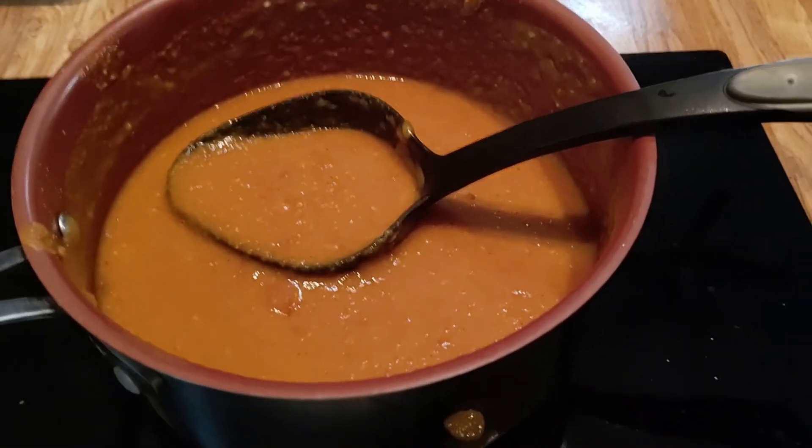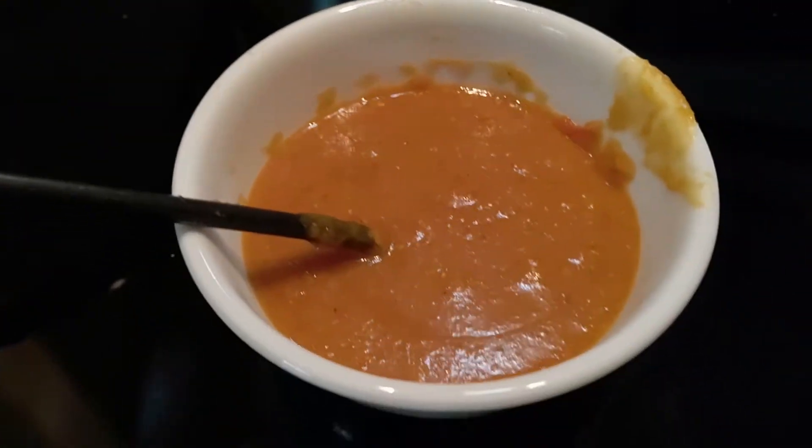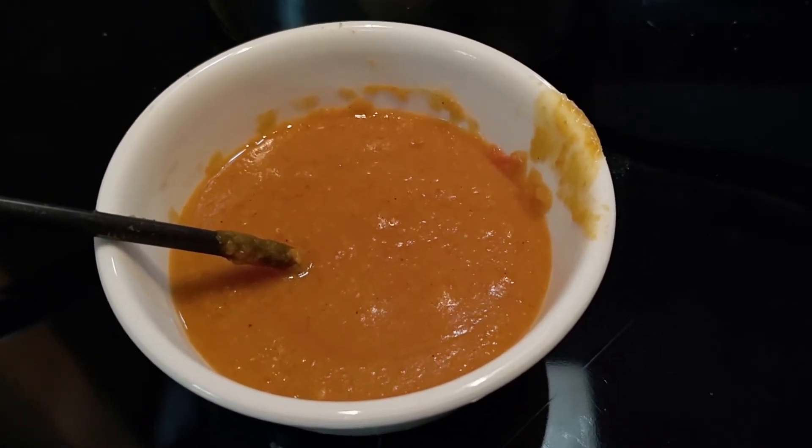With the addition of a little bit of salt, this is now ready to serve! I hope this is something that is useful to people who are hunkering down during the global apocalypse.